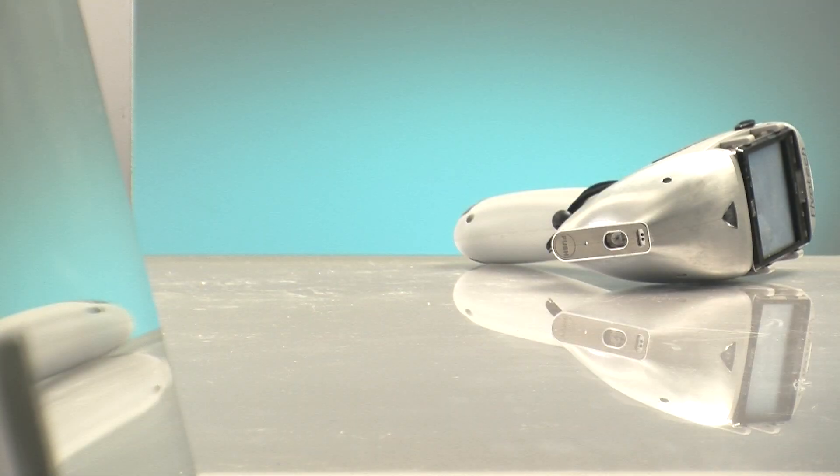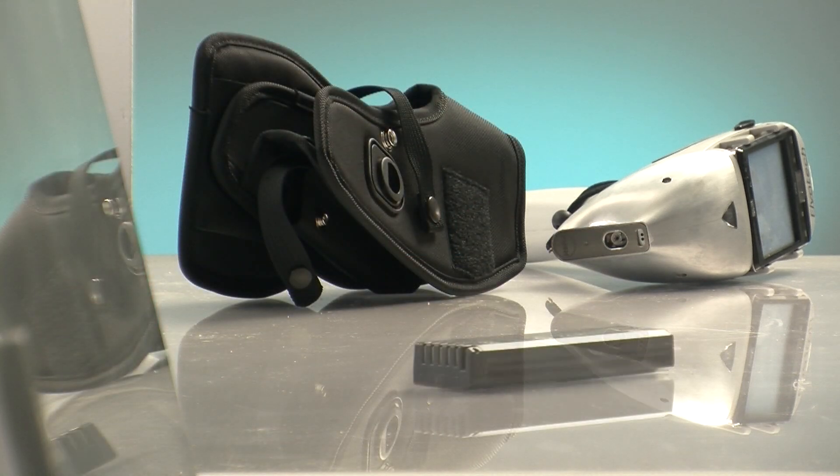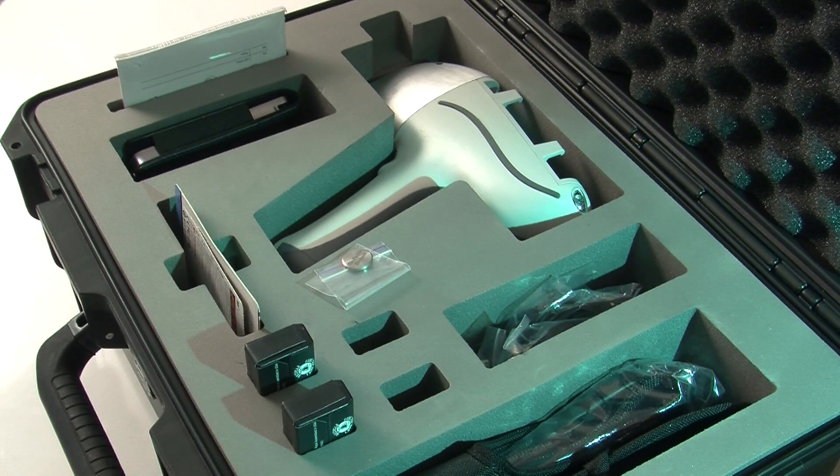Elvax Prospector delivery set includes a waterproof case and holster for convenient carrying. The battery has an operating time of 8 hours before charging is required.